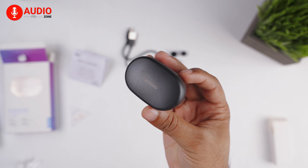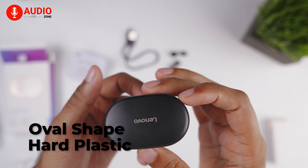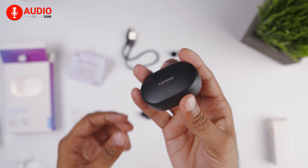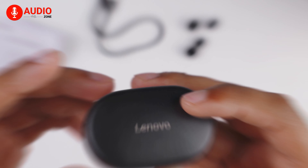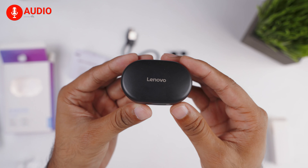Now, the charging case itself is oval in shape and made out of hard plastic, which makes it very easy to carry around and sits comfortably inside your pocket. Though it might feel too lightweight and give you an impression of this being made out of cheap materials. The case sadly did not have the satisfactory closing snap that we have come to love from a usual earbuds case.